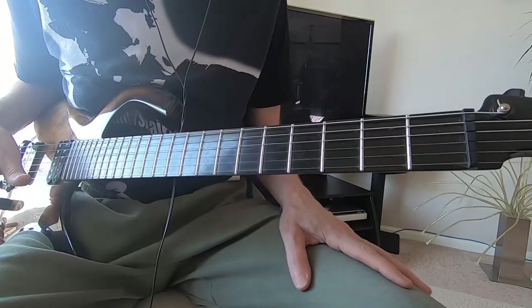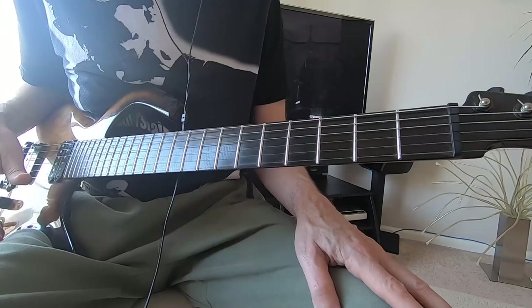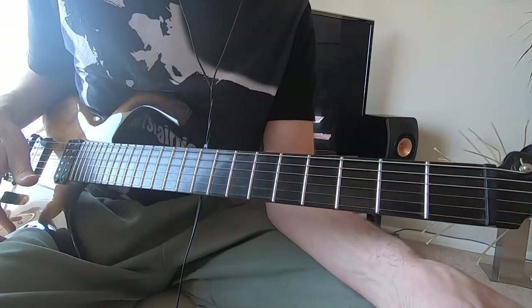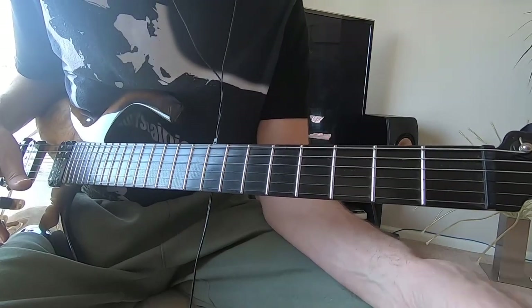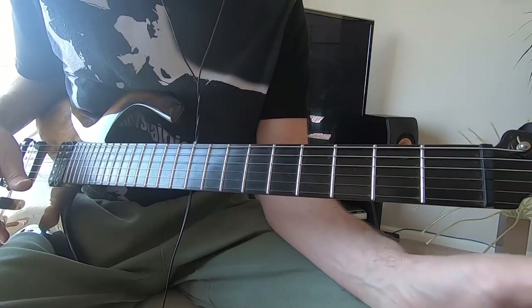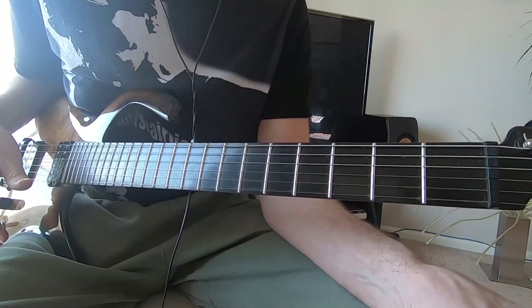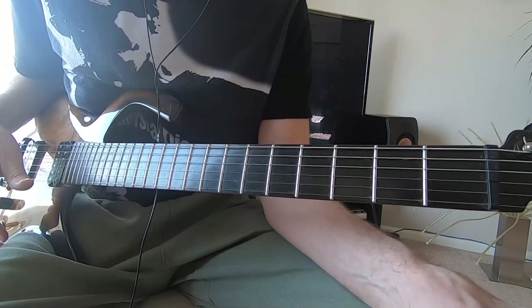Of course, 'Sultans of Swing' is from that same album. As far as my favorite songs to play, I would say Sultans and Waterline are probably my two favorites. This is pre-really commercial Dire Straits — before 'Money for Nothing' and when synthesizers started taking over. Definitely my favorite albums are the first two, when they had the original band.